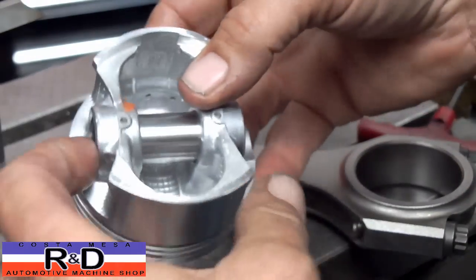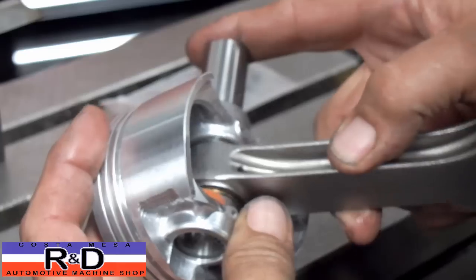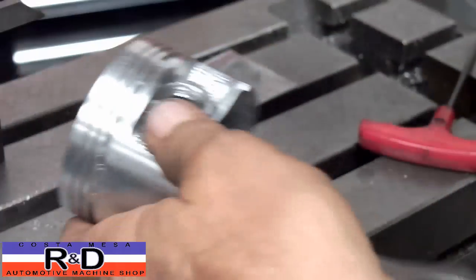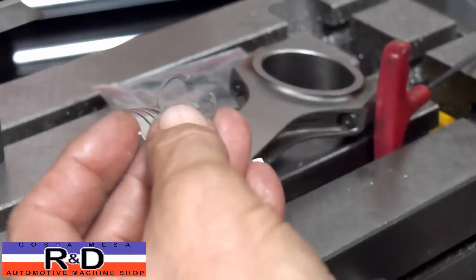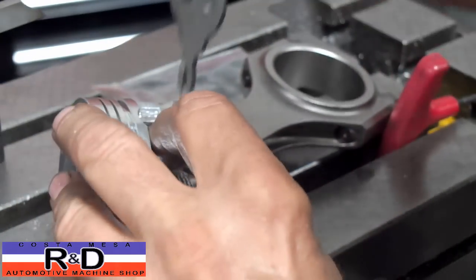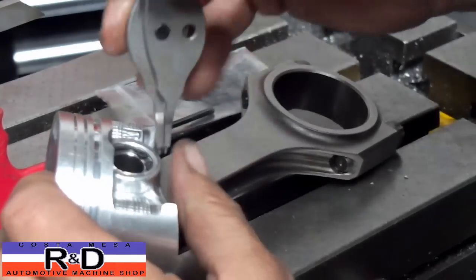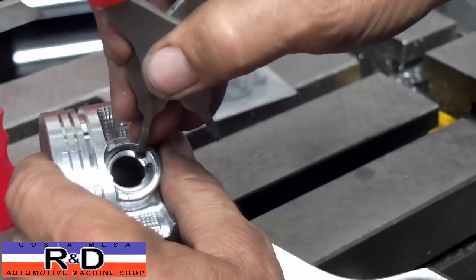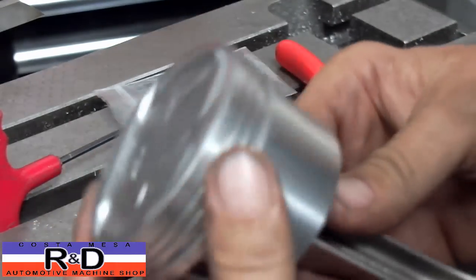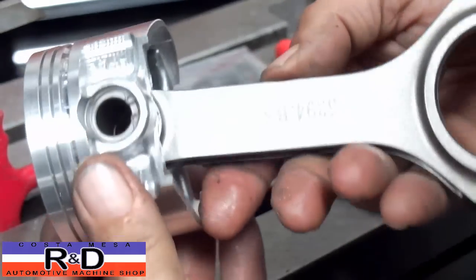We're ready to check our fit here. I'll show you how this goes together. Push this in and take your snap ring pliers, pull on to the clip, squeeze it together, take something and push it down in the groove, and take your pliers. Move this around a little bit — feels good. So there we have a full floating piston on a Honda connecting rod. If you have any questions about this or need this done for your Honda, give me a call here at Coast Base R&D. We'll see you soon.